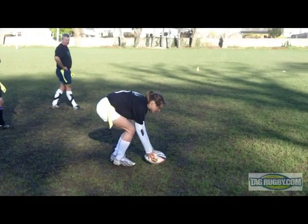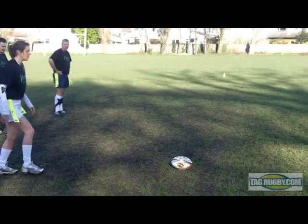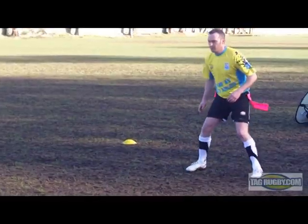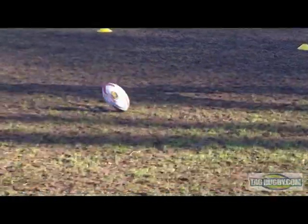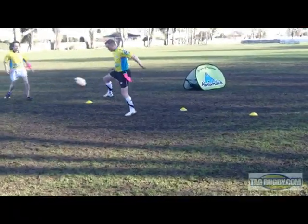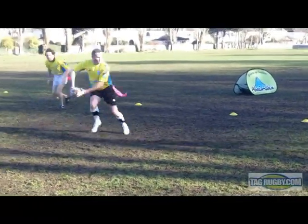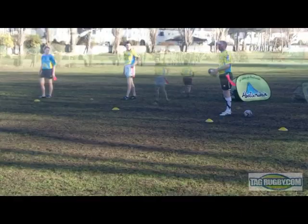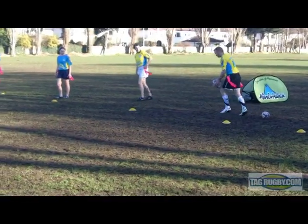In mixed tag, the girl takes the kick-off. Place the ball flat on the ground. The ball must be kicked a minimum of 10 meters. Try using your foot to stop the ball and then pick it up. Do not let the ball cross over the try line, as this results in a drop kick.